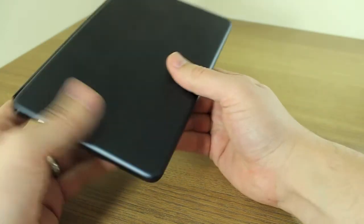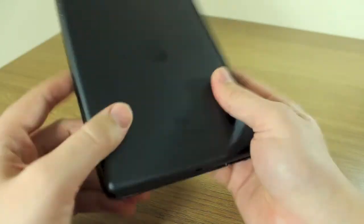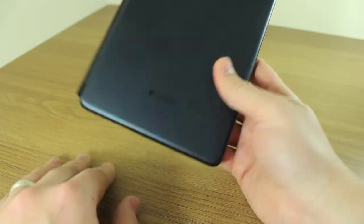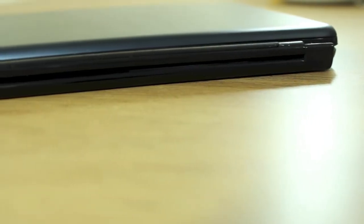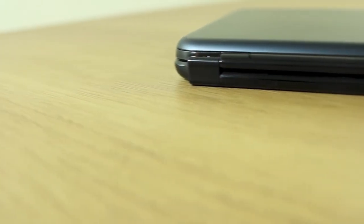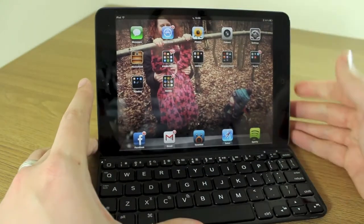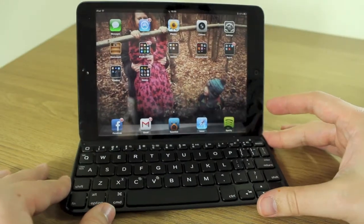The only way you can tell which part is the iPad is that one has the Apple logo and the other has the Logitech logo. It really fits well — it's fantastically well designed, virtually seamless and easy to open. Just make sure you open it with the keyboard letters facing up and place it into the hinge.